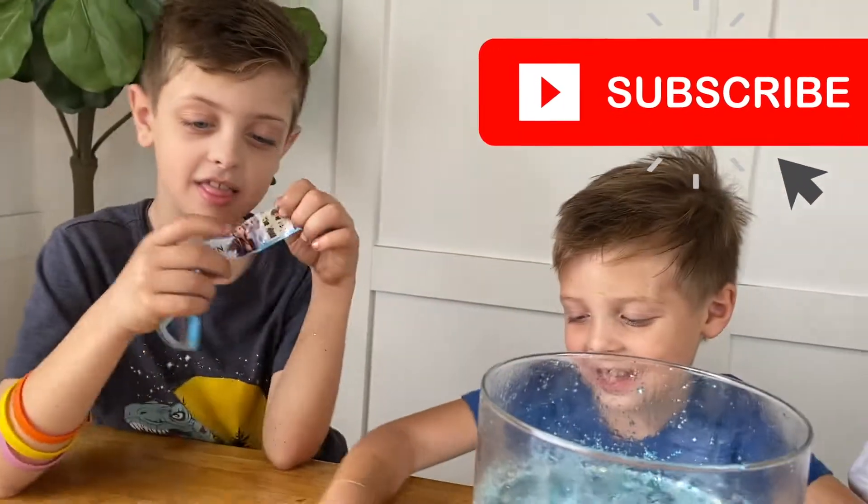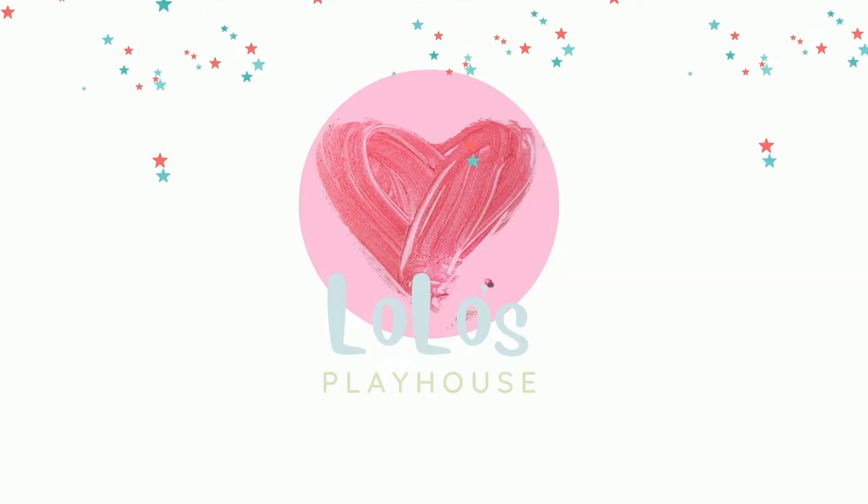Thanks for watching my video. Bye! I love Playhouse.